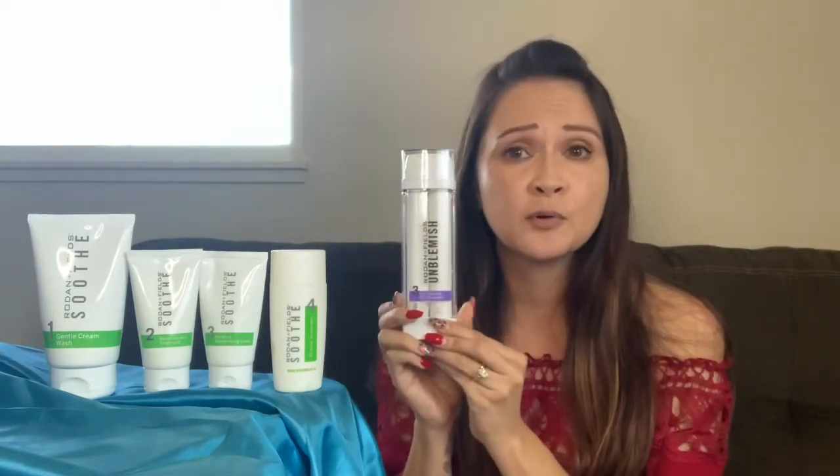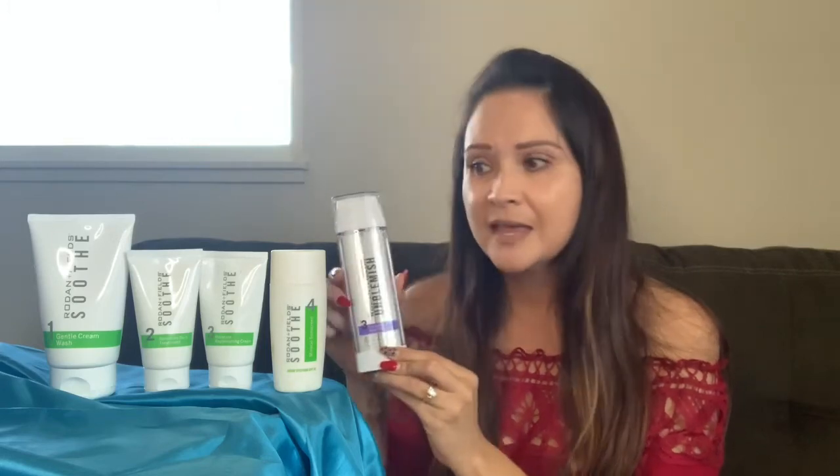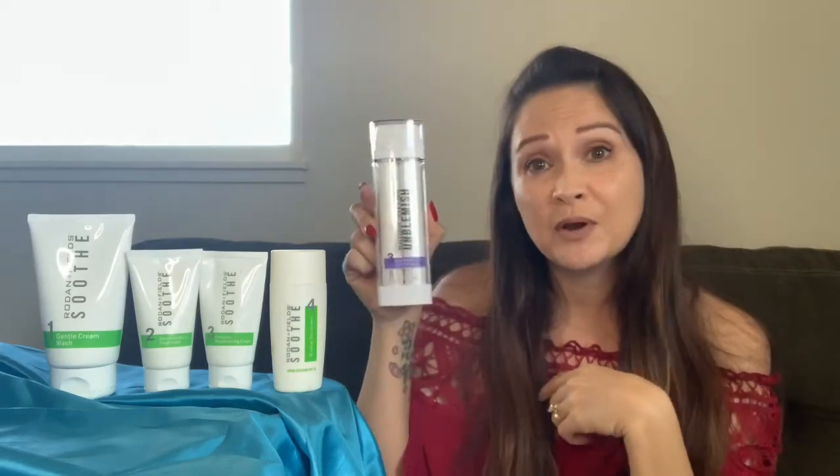Let's start with how you can incorporate Unblemish into Soothe. If you have sensitive skin and you're a Soothe user, that time of the month comes and you get a blemish — a pimple — or maybe they just pop up every once in a while. You can incorporate Unblemish number three, and it fits in right here between steps two and three.